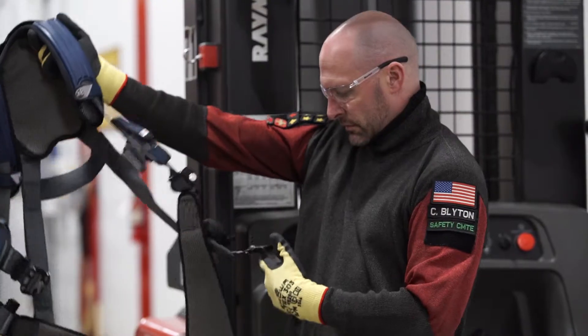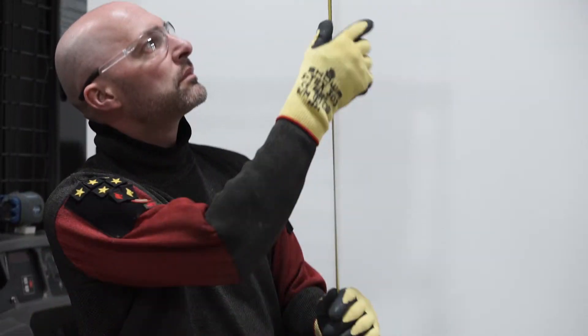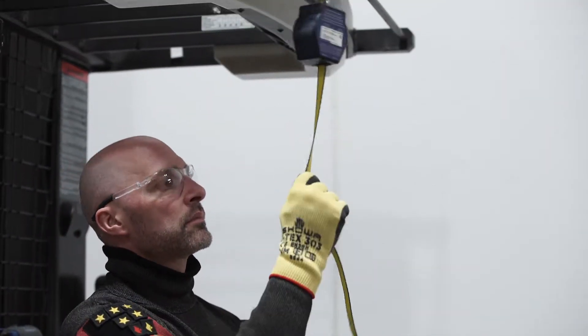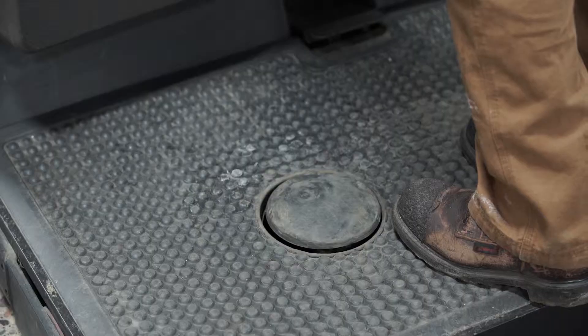At this time, fall protection should also be inspected and verified before use, as well as your lanyard and anchor point. Retractable lanyards that rotate are the preferred equipment choice for overhead selection work.